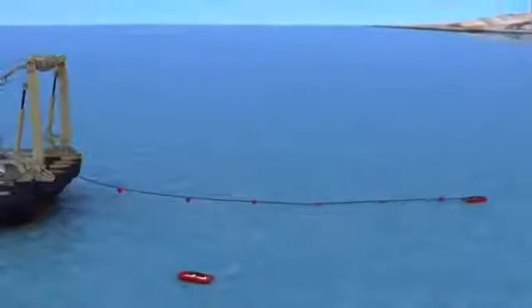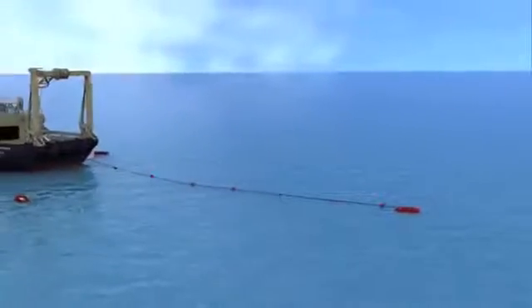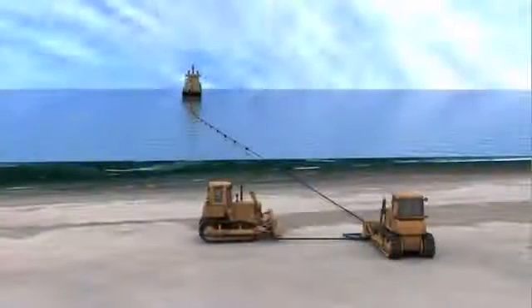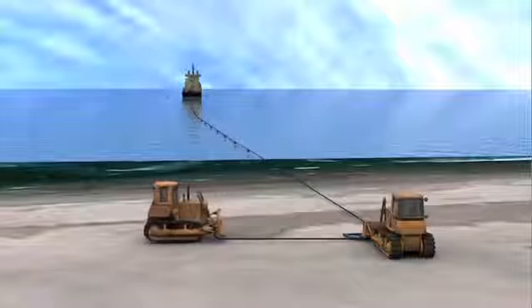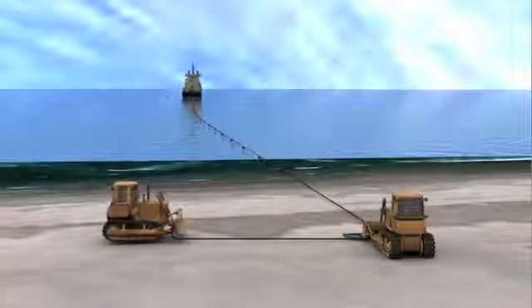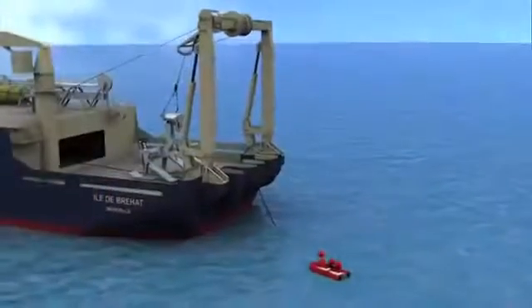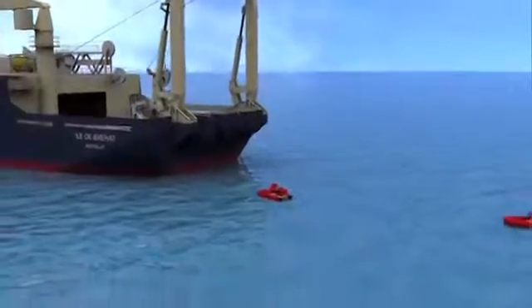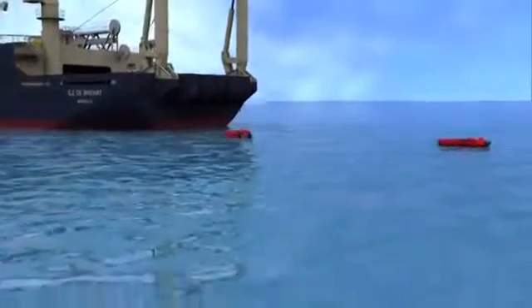Deck teams attach floats to the cable as it is hauled to the beach. For this particular installation, the hauler is a bulldozer that pulls the messenger and the cable through a quadrant parallel to the beach. Once the cable end is secured on the beach, the floats are removed by divers. The cable is then slacked off to the seabed in preparation for the plough launch.